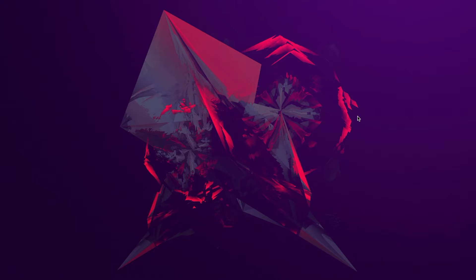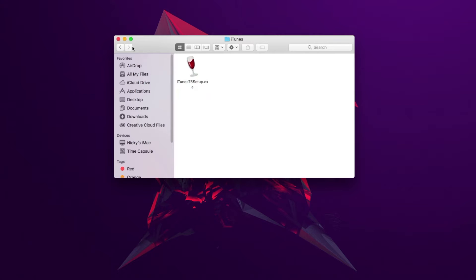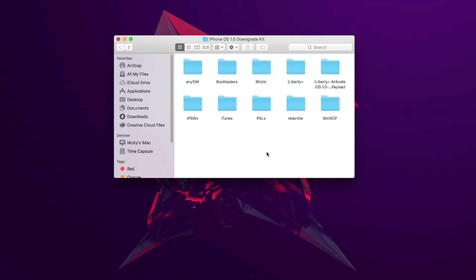Let's get started with the process. What you're going to need is this little downgrade kit — I'll have a link down below in the description that you can download it from. You're also going to need a Windows PC or a Mac running the latest version of iTunes. You're also going to need a Windows XP machine, because we're going to need to install an old version of iTunes — iTunes 7.5 — and that will allow us to downgrade our iPhone to iPhone OS 1.0.